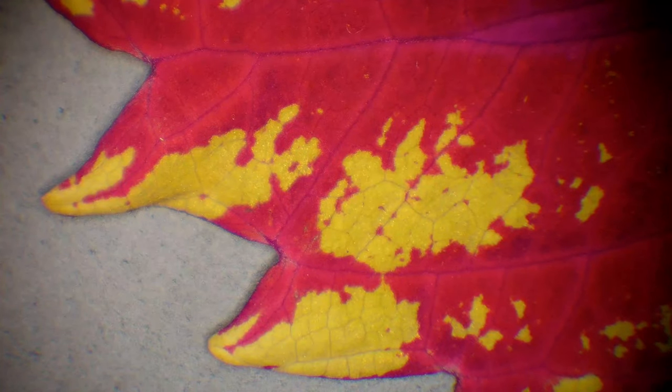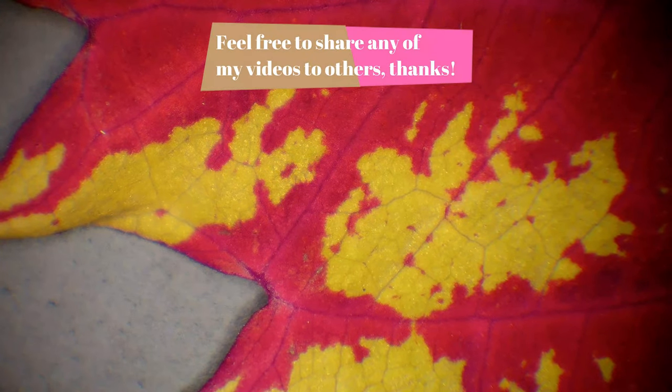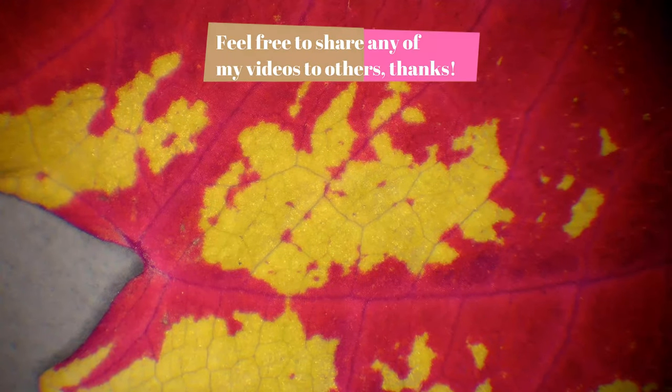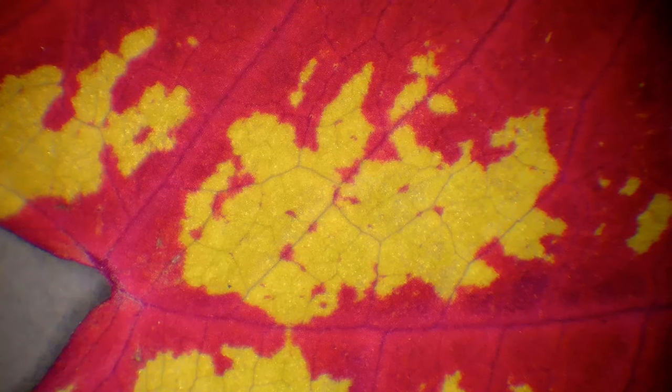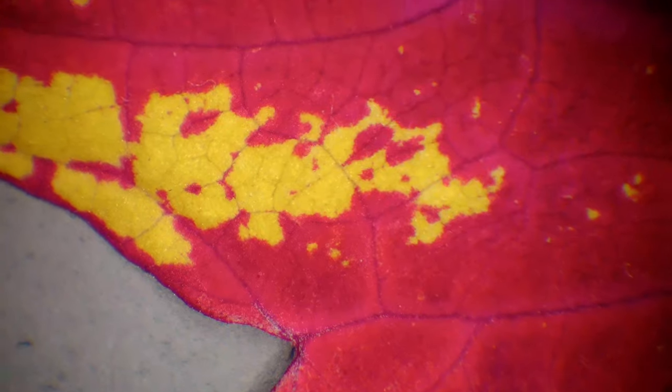I will try to get us through the zoom in of the leaf quite quickly. I will be fast forwarding a little here. I like this kind of plant because it feels like it's very easy to grow.